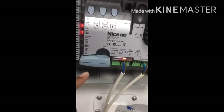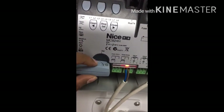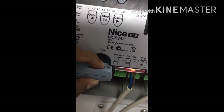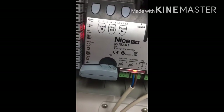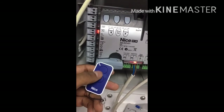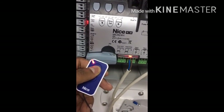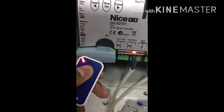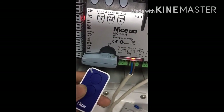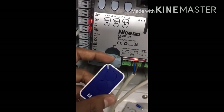To program the remote control, insert the receiver into the slot and press the button on the receiver once. No LEDs will be blinking — then press the button once more. It will start blinking. Now press and hold the button on the remote control that you want to program for 3 seconds. After 10 seconds, the LED will go off, indicating programming mode is finished.